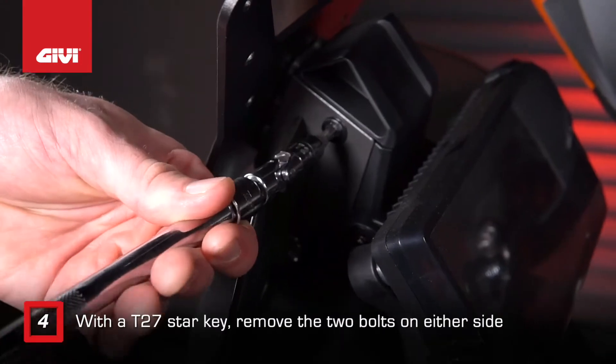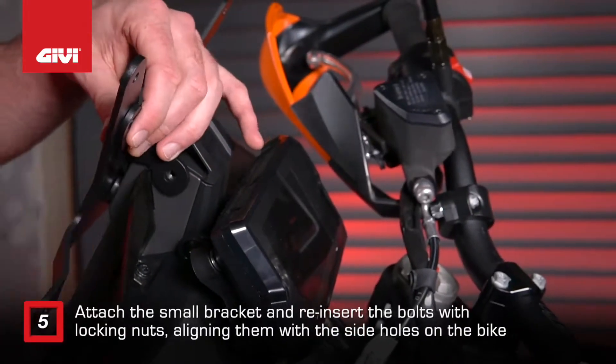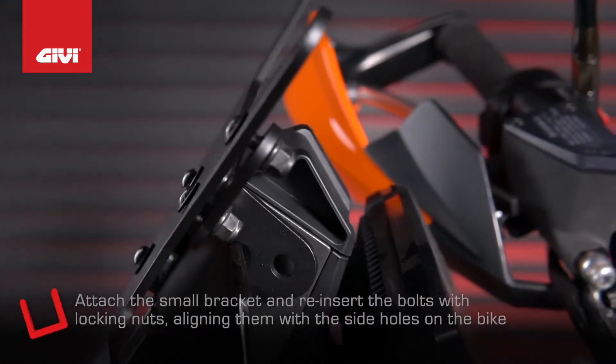With the T27 star key, remove the two bolts on either side. Attach the small bracket and reinsert the bolts with locking nuts, aligning them with the side holes on the bike.